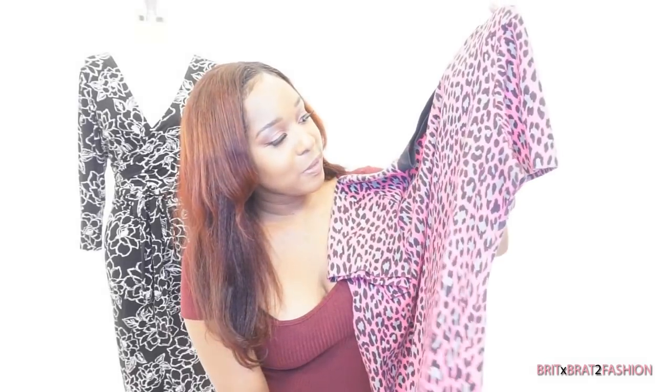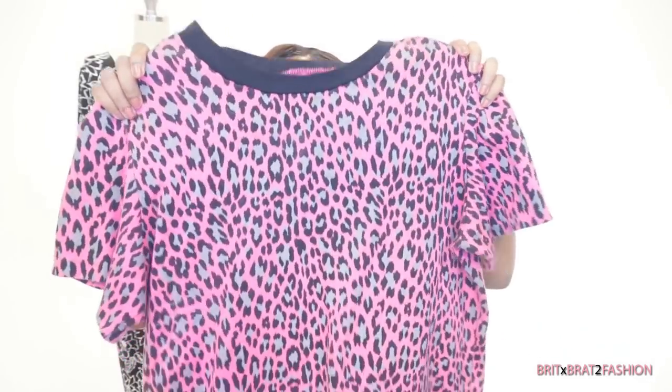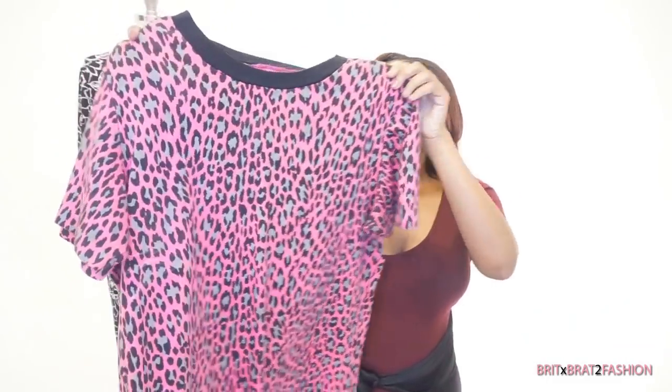I hemmed the bottom and I actually did a catch stitch for the inside. This is actually one of my favorite t-shirts ever.